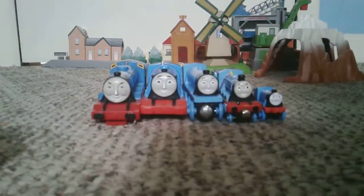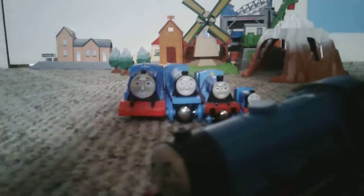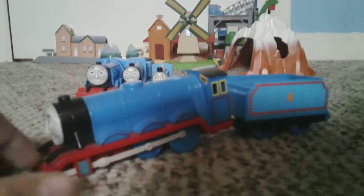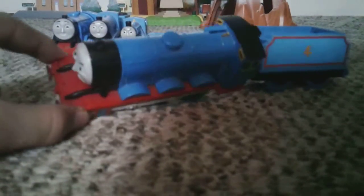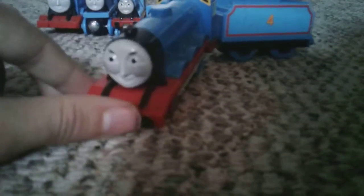Let's look at the first Gordon — old Trackmaster Gordon. As you can see, this thing is beat up. The front wheels are gone on both sides. The coal is gone and I don't think a battery can even fit in there anymore. The switch is gone. However, it's a good model. The only problem is that the boiler stripes aren't there. But the nice square buffers are there. The face is good — classic series style.